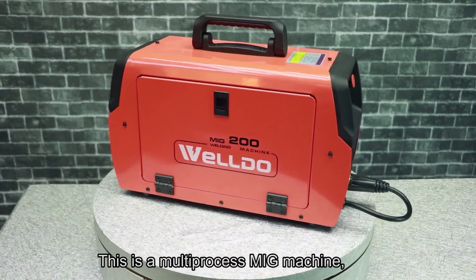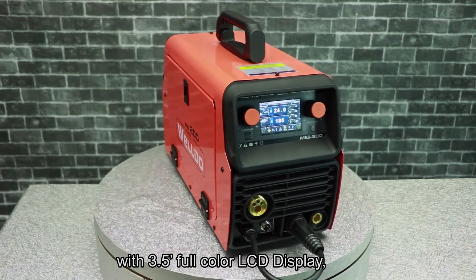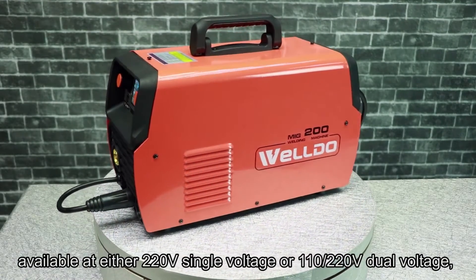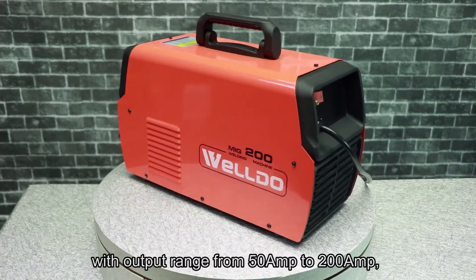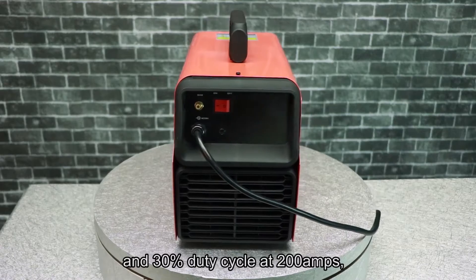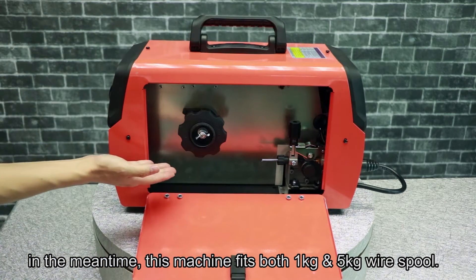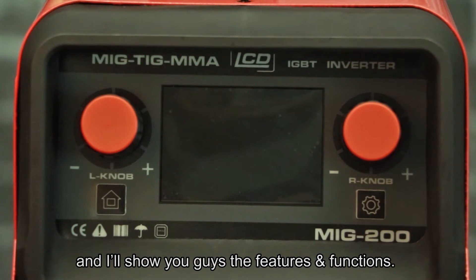This is a multi-process MIG machine with a 3.5-inch full color LCD display. It's single-phase, available at either 220V single wattage or 110 to 220 wattage. The model shown here is a 200-amp machine with an output range from 50 to 200 amps and a 30% duty cycle at 200 amps. This machine fits both 1-kilo and 5-kilo wire spools.